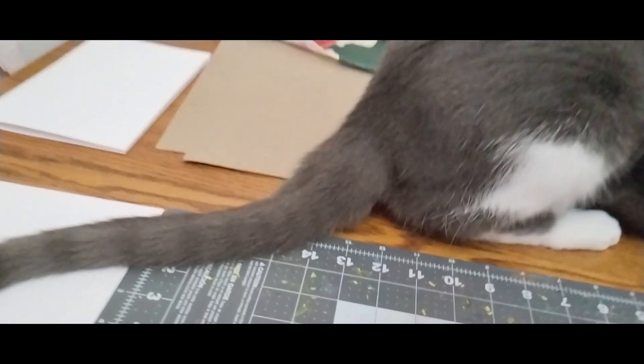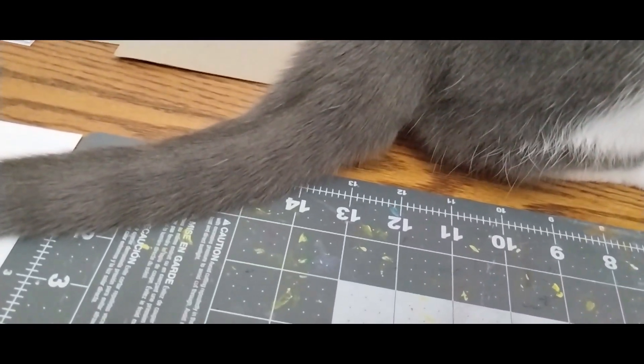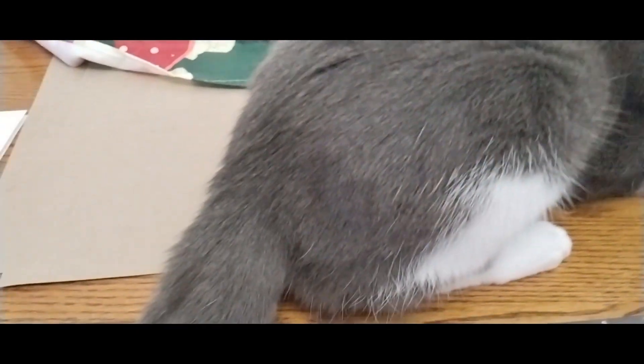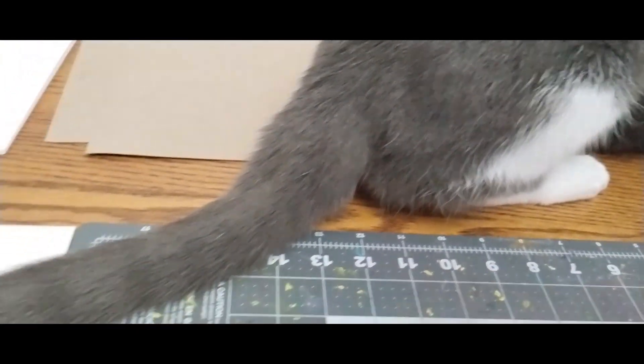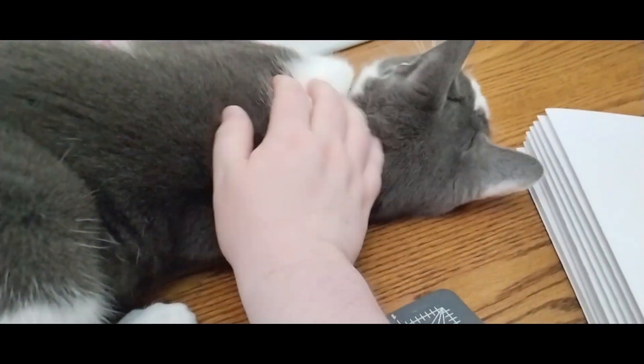Oh. Don't rub your face on scissors. Give me this. All of these things are dangerous. Stop! CUNIMO! CUNIMO, please. Hi.